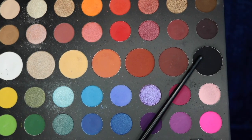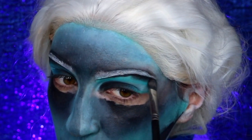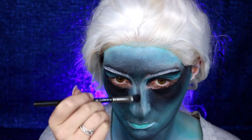We're also going into our black eyeshadow and applying this to all the areas that we have black body paint — so the brow bone, under the eyes, the forehead, the bridge of the nose, the whole shebang.